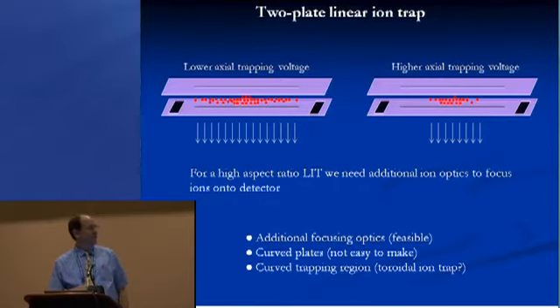One option is to take ions coming out and use additional ion optics or focusing elements to push them down onto a detector. Another option would be curved plates — but those would be very difficult to work with. A third option would be something with a curved trapping region, perhaps akin to the C-trap used to inject ions into an Orbitrap mass spectrometer, so that as ions are ejected they all naturally converge towards a single point at the center.